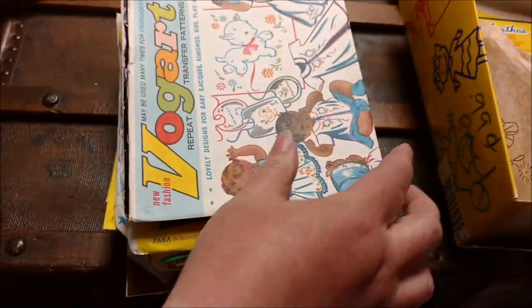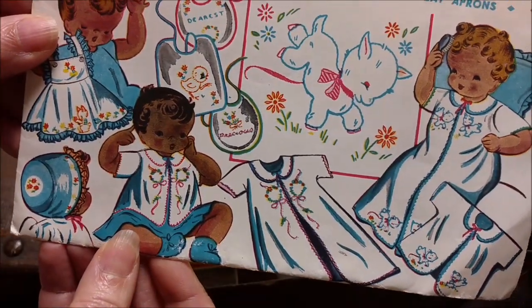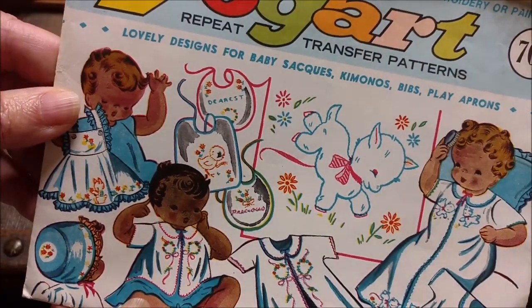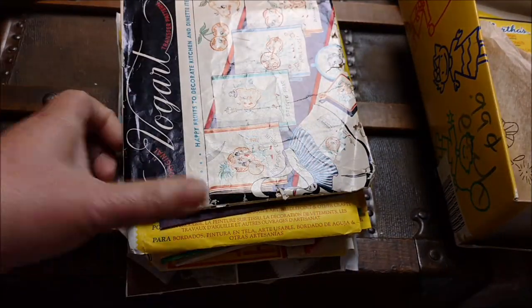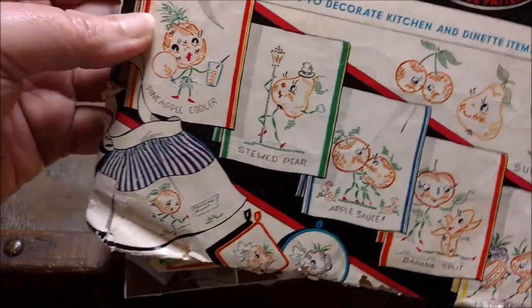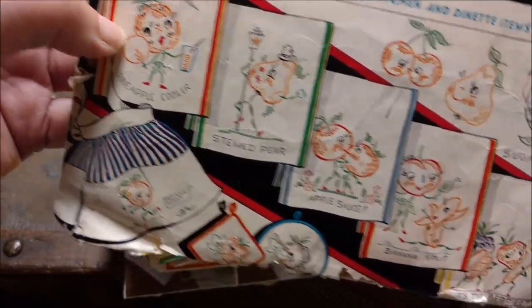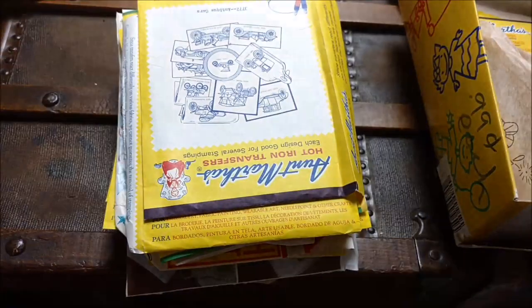More pillowcases — everything is pillowcases. Lovely designs for baby sacks, kimonos, bibs and play aprons — that is cute. Some of these packaging I may use to make something. I have not thought this through except to tell myself I need to stitch a pineapple cooler and applesauce for my quilt — because yes.